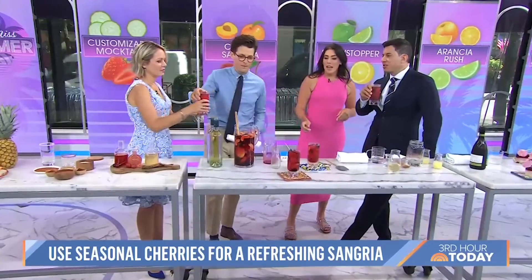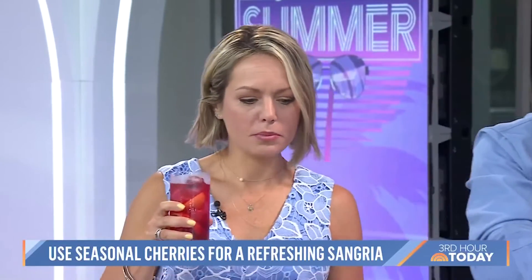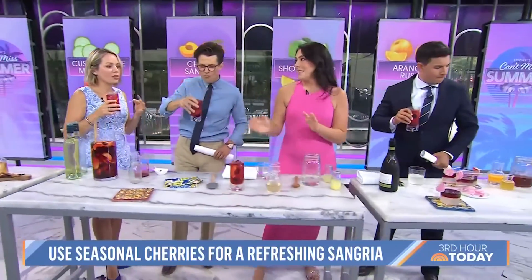Try this one — take a sip. These are the cherries if you want to take a bite. This is so good. This is delicious — drinking on the job here. It's sweet, but not sweet.